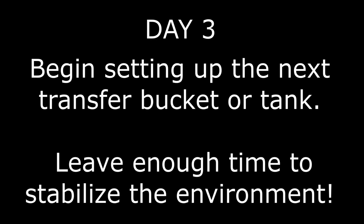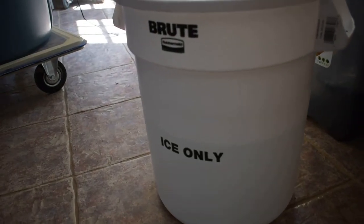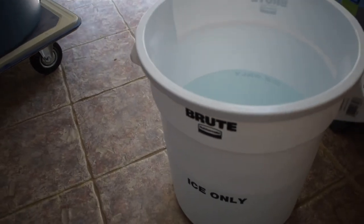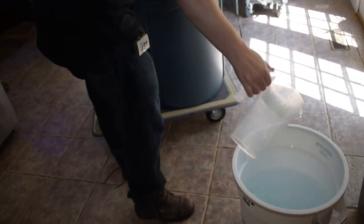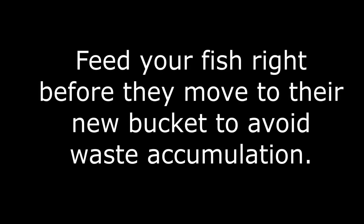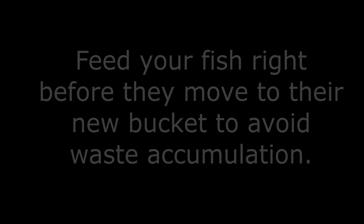Early on day three, begin setting up your next transfer bucket with enough time to match salinity and temperature. Keeping at least 10 feet from the display tank and the current transfer bucket, set up the new bucket with matching salinity, the second heater, identical PVC, new air pump, and thermometer — nothing from the other tank goes into this one, everything is clean and dry. When transfer time arrives, feed your fish again before they move to keep food waste out of the new bucket as long as possible.